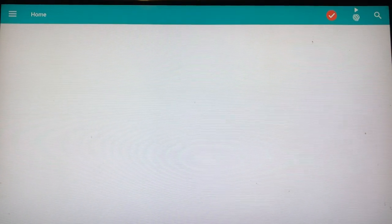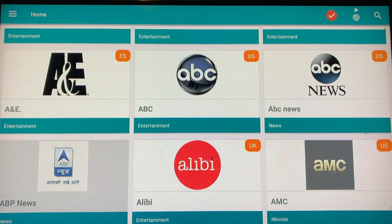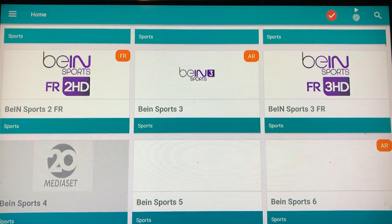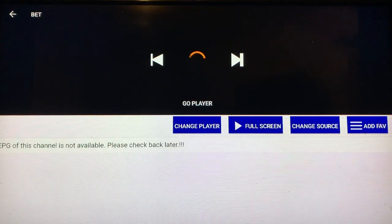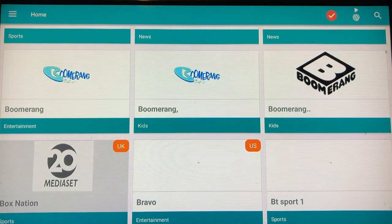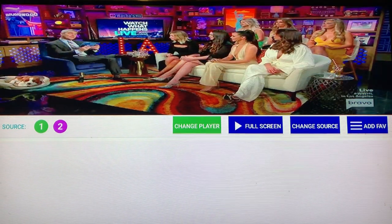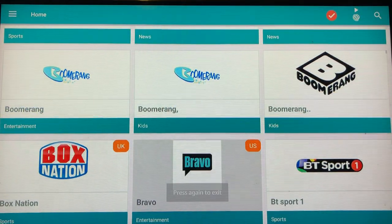Now jumping over to TV Tap. TV Tap is kind of the same — it doesn't have the extras, it's just straight-up networks. You have all your different networks: ABC, Animal Planet, and a variety. Let's go into BET — it acts funny in this one but plays fine in Mob Drill. There goes Bravo. You can go full screen and if you like the channel, add it to favorites. Go through and add everything you like to favorites so it's all right there.